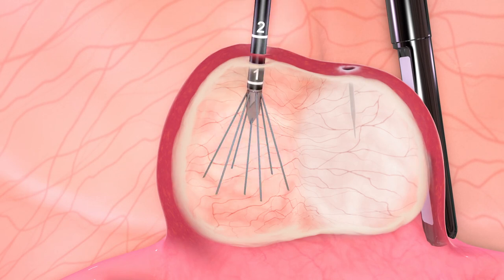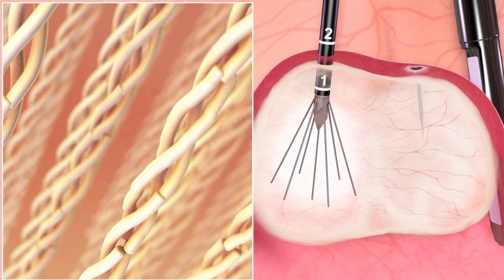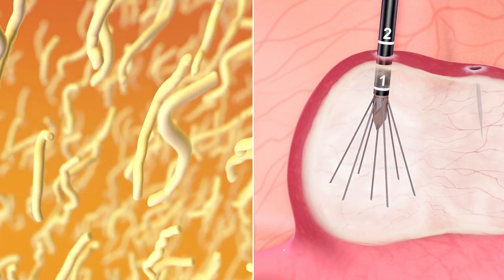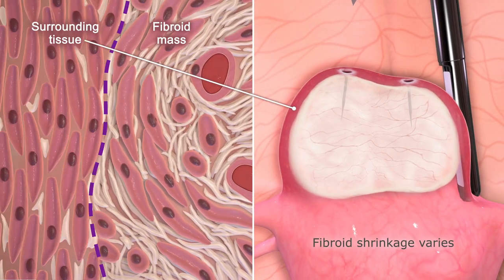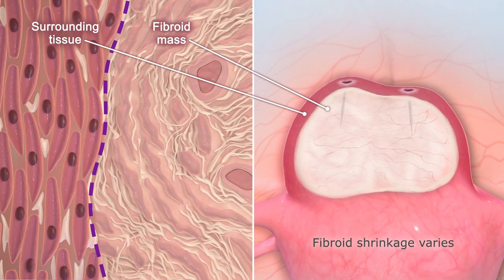The heat generated from the radiofrequency energy causes thermal destruction of the fibroid through coagulative necrosis. The extracellular protein matrix of the fibroid is denatured and broken down into small fragments that are reabsorbed by the surrounding normal tissue, causing the previous fibroid mass to soften and shrink over time.